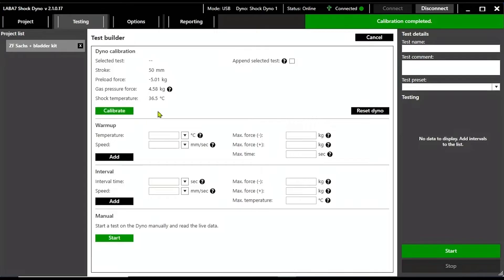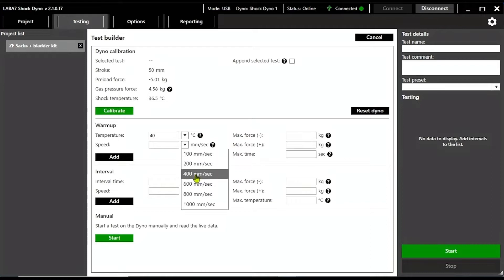Once calibrated, you can set the testing parameters. It's possible to set a warmup cycle where the machine will only start the real testing cycles once the shock reaches a specific temperature. This kind of parameterization is unbelievably useful, because in many cases specific feedback from the damping system or even erratic behaviors might only occur once the shock reaches a certain temperature. So if you can't test them at their true operating temperature, your tests will be worthless.